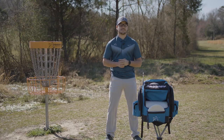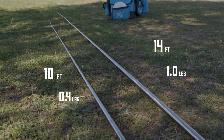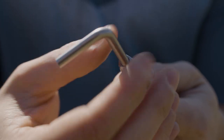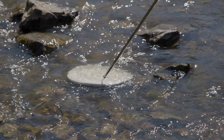We have two different sizes, a 10 foot and a 14 foot retractable pole. Each one will come with two additional attachments to make three total. These three separate attachments will help make it as easy as possible to get your disc back in any situation.